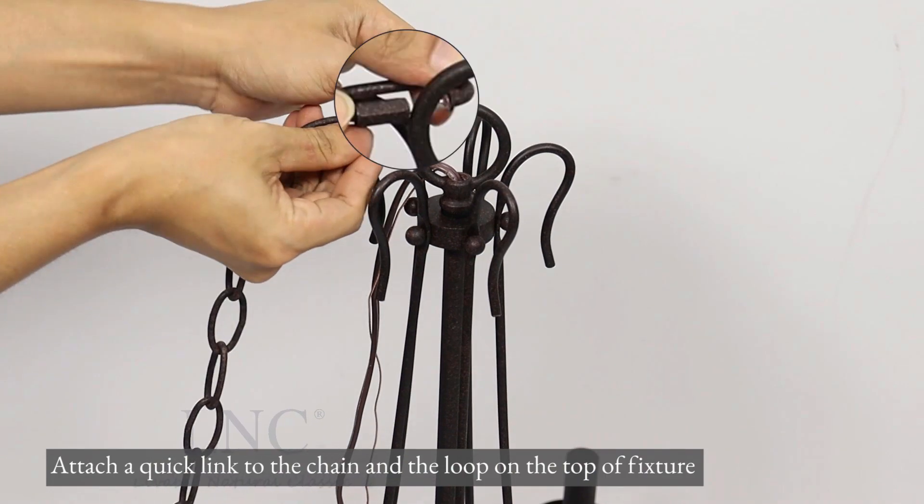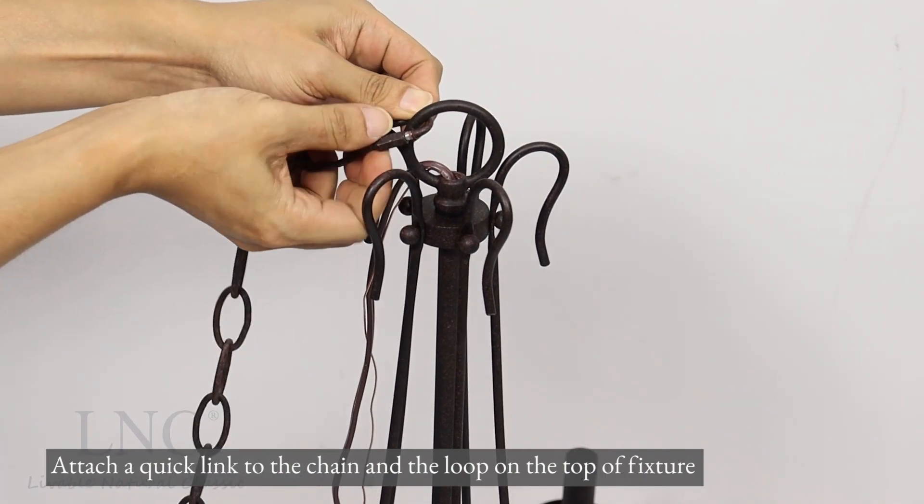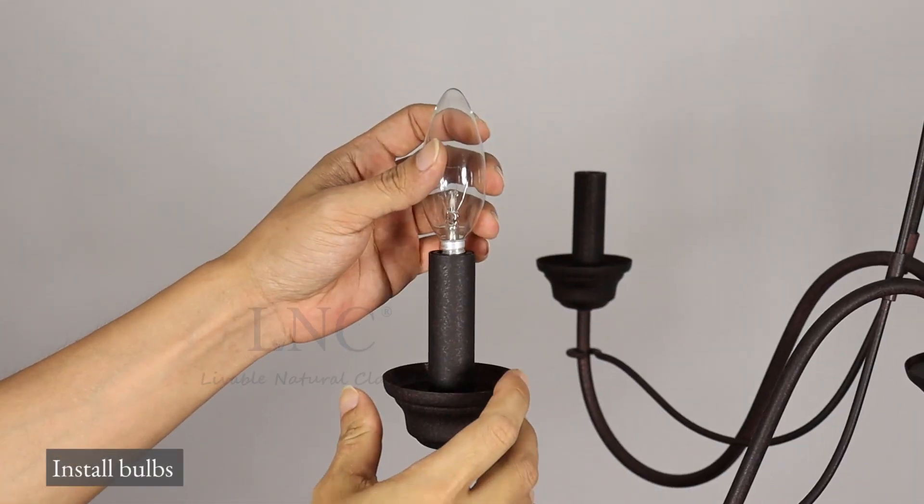Attach a quick link to the chain and the loop on the top of the fixture. Install bulbs.